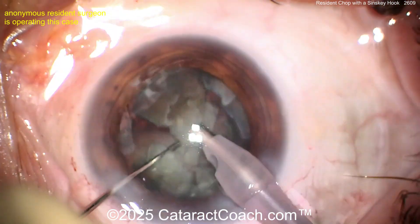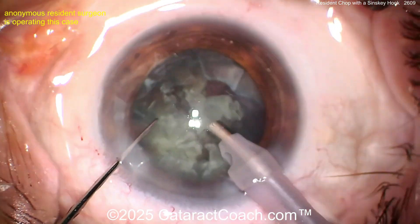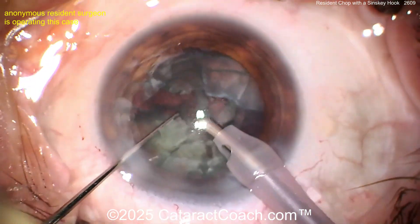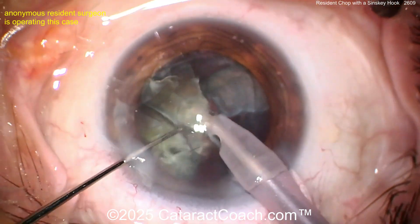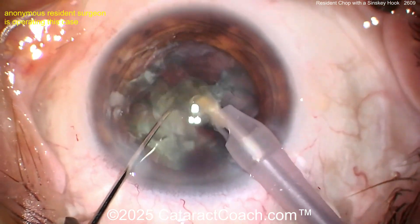Now let's finish up the case — buzzing into those nuclear pieces. You have to make sure they're fully separated. One of the challenges is if you don't fully separate the pieces, they're going to be stuck together at the bottom. Aspirate slowly, separate the pieces, and look — the other piece comes right up. The Sinski hook is a great option; it's simple and already on your tray.